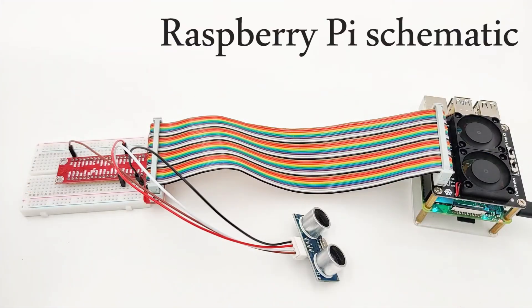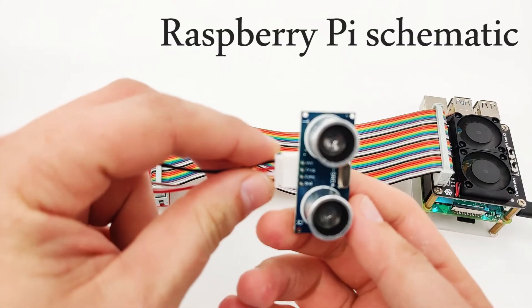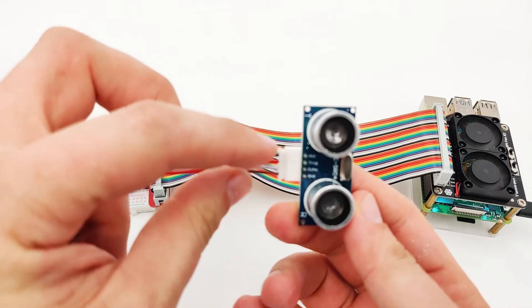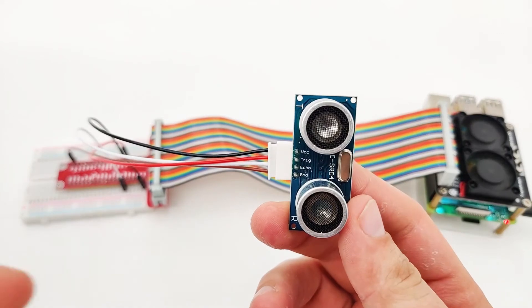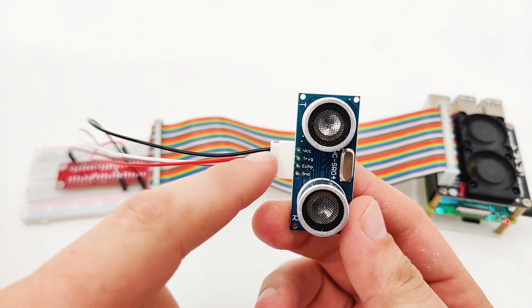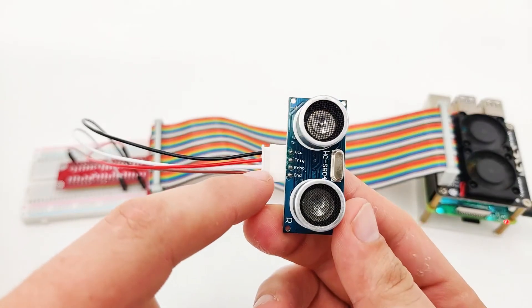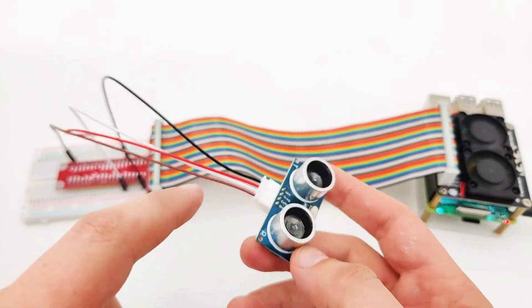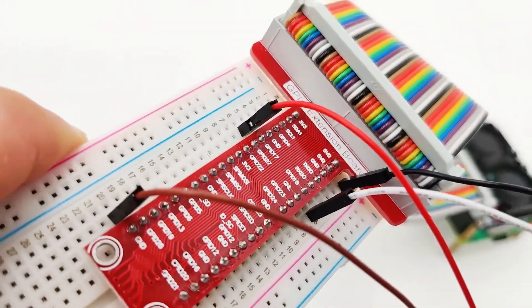Now let's understand how we can connect the ultrasonic sensor into a Raspberry Pi. In the ultrasonic sensor, we have four pins: VCC, trigger, echo, and GND. The VCC is the power, the trigger is to trigger the signal, echo is to receive the signal, and GND is the ground. Let's go into our Raspberry Pi breadboard to understand how all those are connected together.